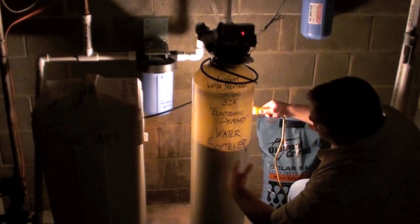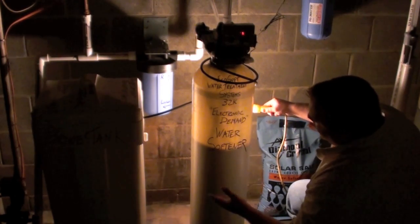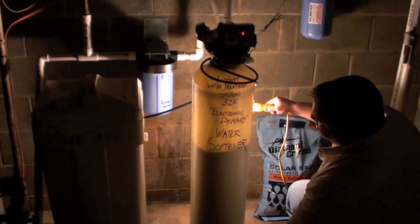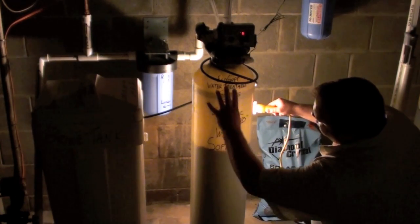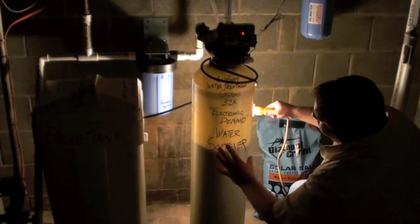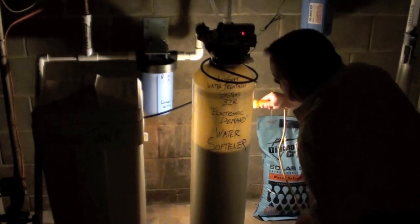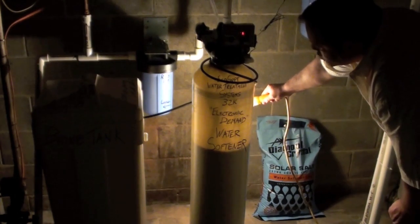That resin is floating and stirring around. What this is doing is releasing all the accumulated hardness and iron — this customer happens to have some iron in the water. It's very important with a water softener that it be able to expand in the tank. A lot of store-bought water softeners don't have a tank with this freeboard. What they have is essentially this valve in a tank that's about this tall, and those types of water softeners get clogged with iron and hardness deposits because they can't flush themselves out.